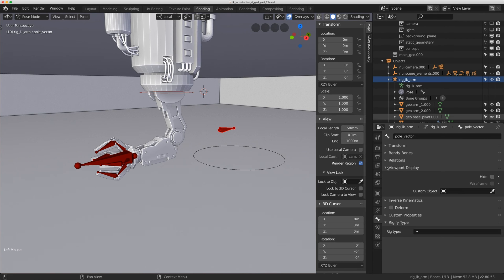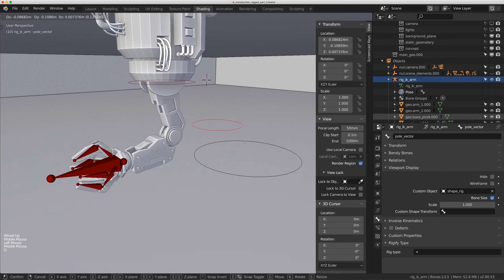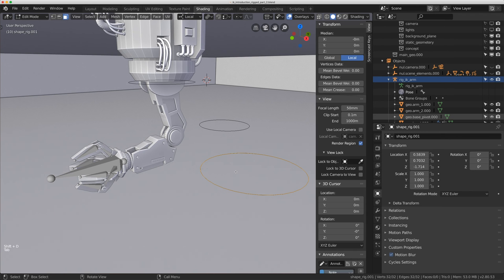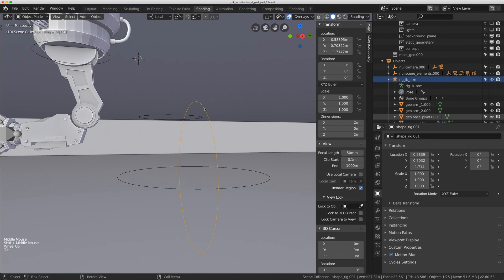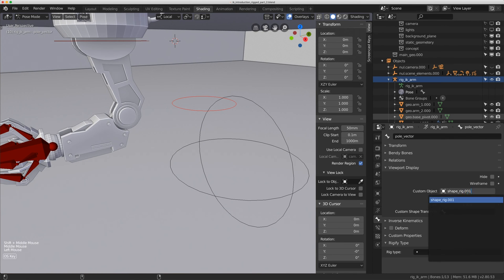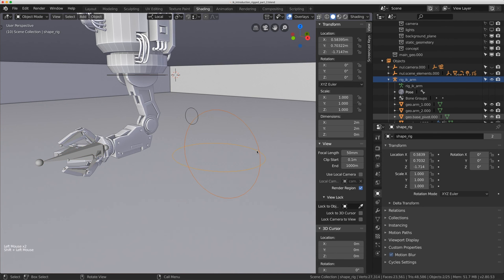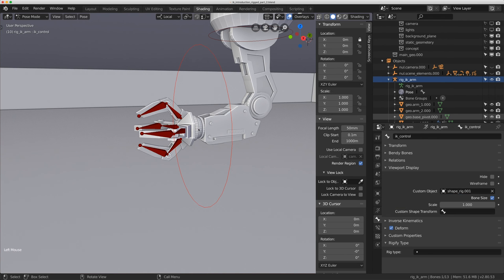I'll paste the same shape onto the pole vector bone. The circle isn't showing the pole vector's direction well, so I duplicate the circle, go into edit mode, make sure everything is selected, change the pivot point to Median Point, and do R-X-90 to rotate it 90 degrees. I rename this new shape and assign it to the pole vector — that looks much more natural. I'll also make the IK hand controller the same shape.